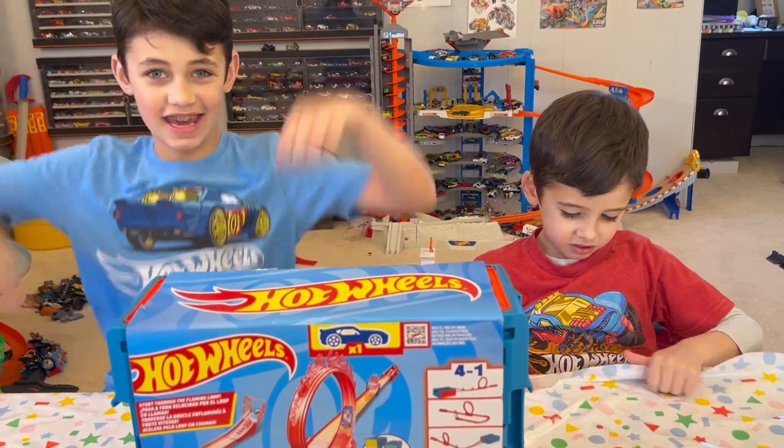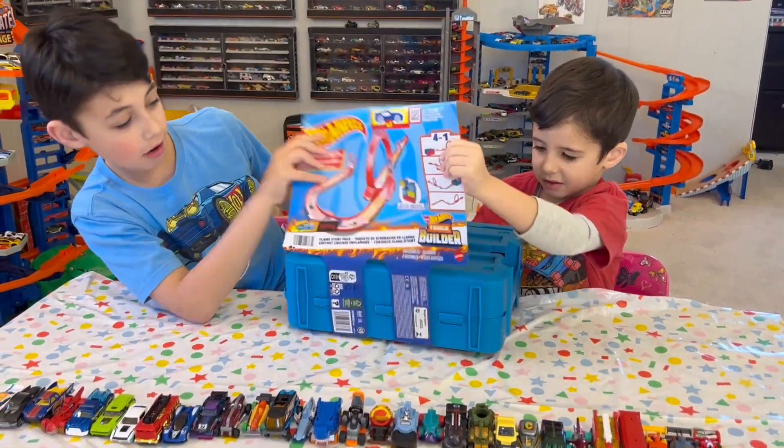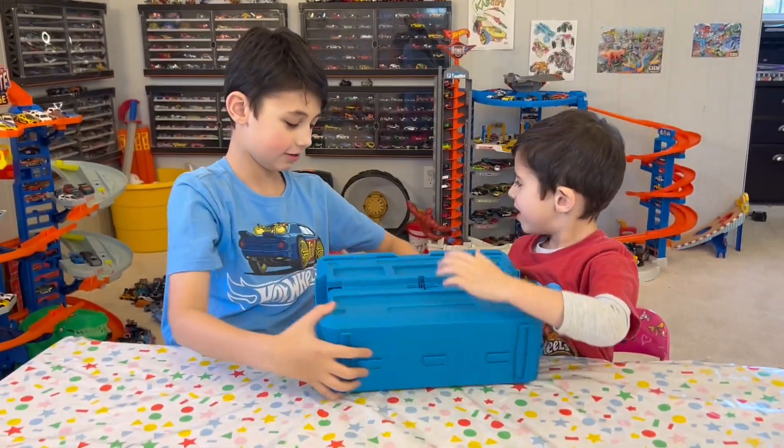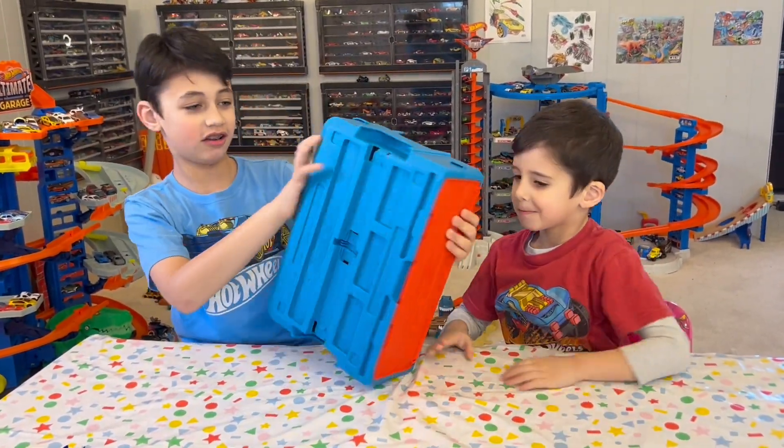So when Little Man Cave Dad saw this playset, he just had to buy it. We're going to open this up and race some of our Hot Wheels Let's Race cars on there. What do you think, guys? Yeah! Let's do it! Oh wow, it's a big box!